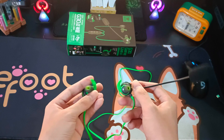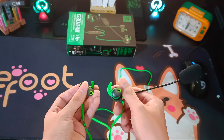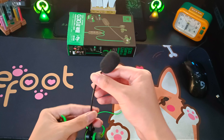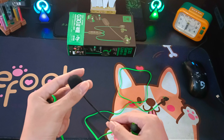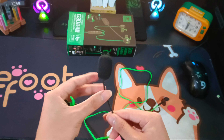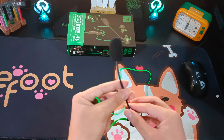Sau một thời gian test thử thì mình cảm thấy chiếc tai nghe này dùng khá là ngon. Nghe tiếng game thì rất to và rõ ràng, nghe được rõ bên trái bên phải luôn. Mic thì khá là mượt, không bị giật, nói chuyện không bị giật. Mình rất thích loại mic như thế này vì nó có miếng mút lọc âm thanh ồn như tiếng quạt hay tiếng xe cộ bên ngoài. Rất tiện cho việc livestream luôn.